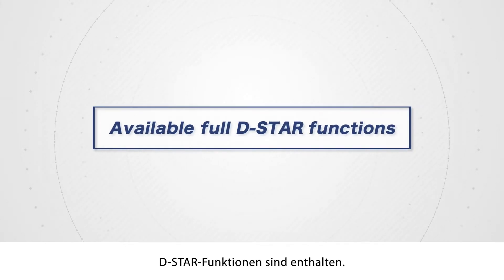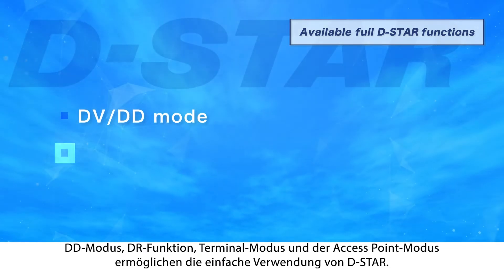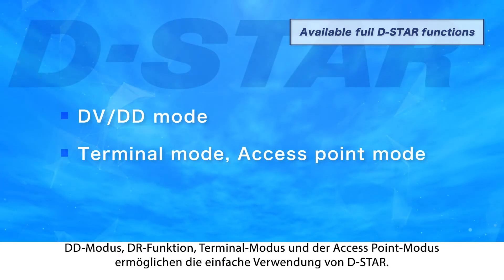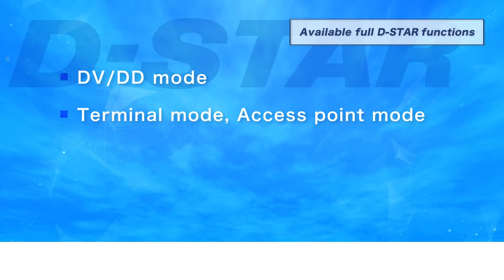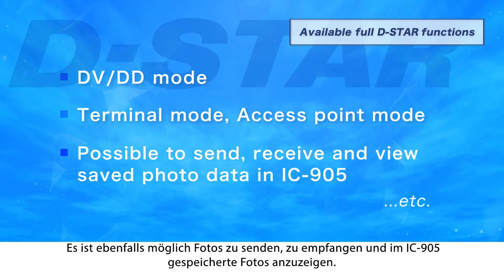D-STAR functions are also built-in: DD mode, DR function, terminal mode, and access point mode — enabling easy use of D-STAR. It is also possible to send, receive, and view saved photos in the IC-905.